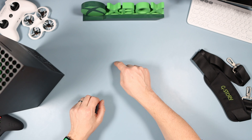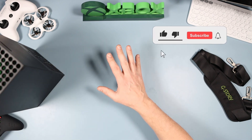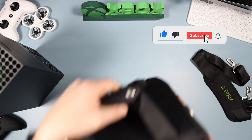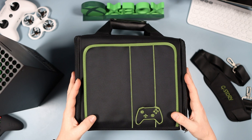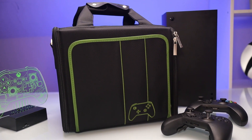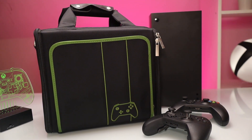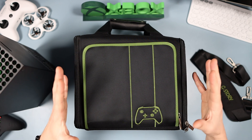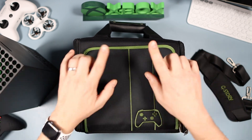Hello, welcome to the channel. Straight down on the tech desk today, we've got a video for the Xbox Series X — specifically a travel case for your Xbox Series X. It might fit the S, but I haven't got an S so I've only tested it with my X. I went away last weekend, put it in there to test it, and it is fantastic for a few reasons which we're going to go through in the video.